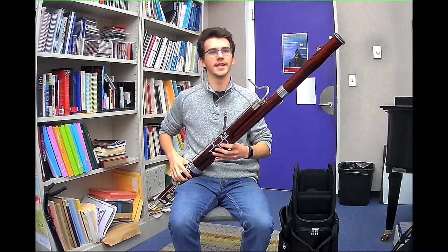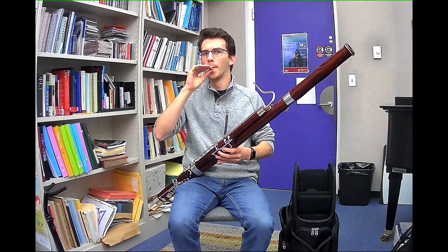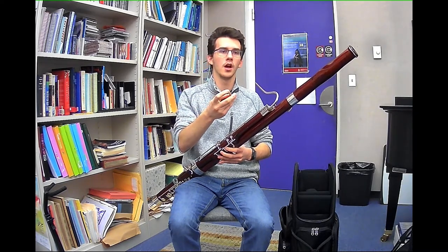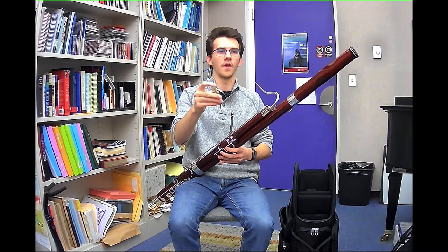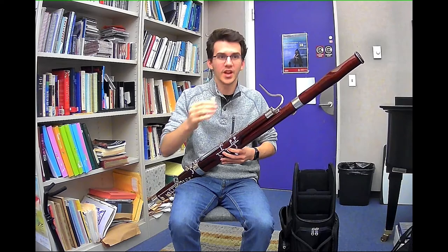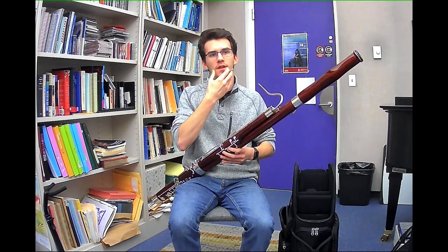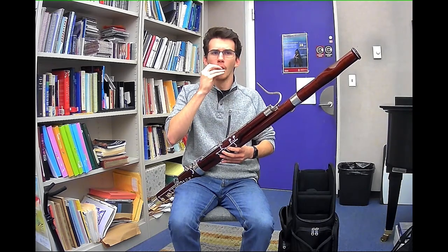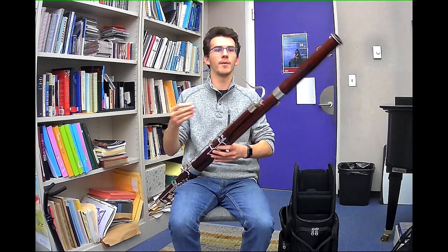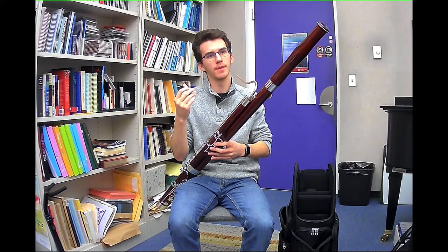The idea is this: we have our reed, and when we blow it, it makes a sound. But if we place the tip of our tongue on the bottom blade of the reed, or on the tip of the reed, suddenly it stops the reed from vibrating and we can't make a sound. In fact, we feel a lot of pressure. And the idea behind tonguing is to utilize that pressure to help us make a crisp attack.